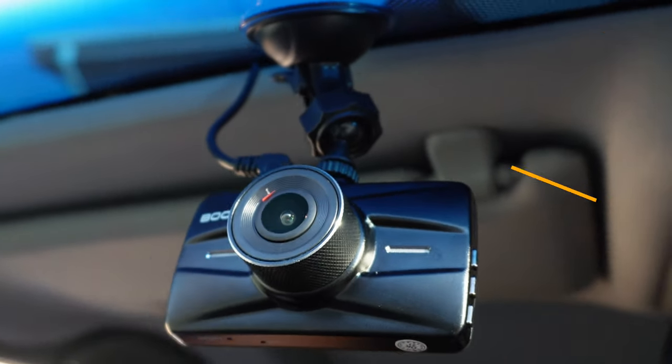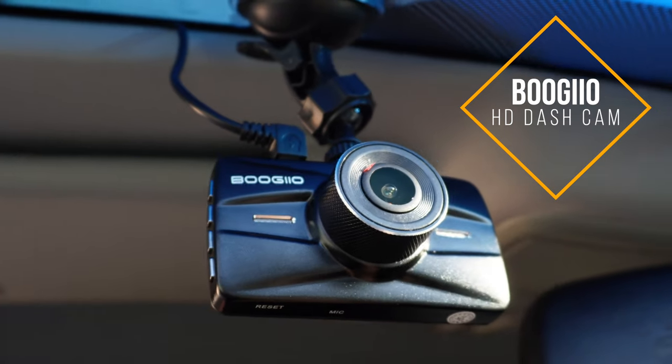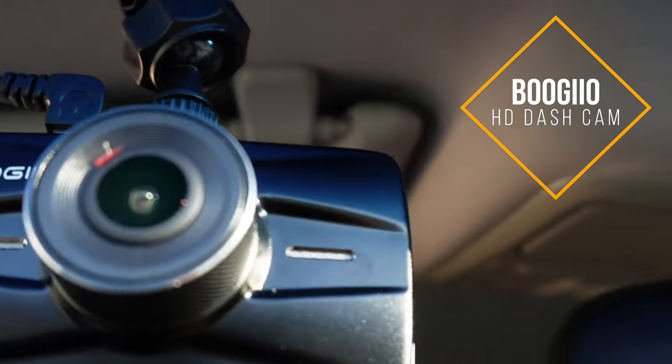I'm going to go ahead and install the Bougio HD car camera. This is actually going in the Honda Pilot. I think I previously mentioned that it was going to go in the Highlander, but I'm going to put it in this car instead.